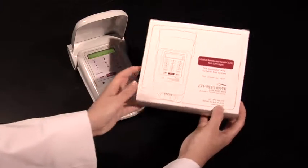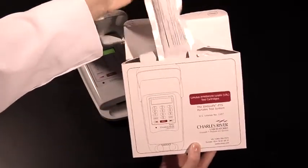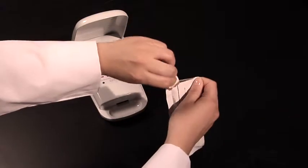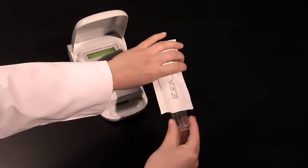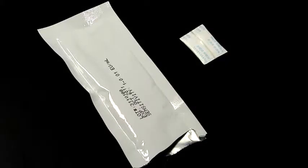Before doing so, if you have refrigerated the cartridge, please remove it from the refrigerator and allow it to warm to room temperature unopened while still in its pouch. Once at room temperature, please remove your cartridge from its pouch by only touching the edges of the cartridge. You will notice there is a desiccant in the pouch which can be discarded.